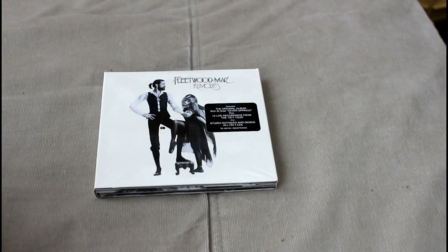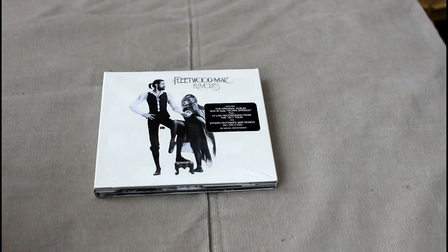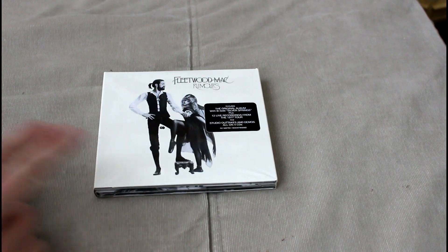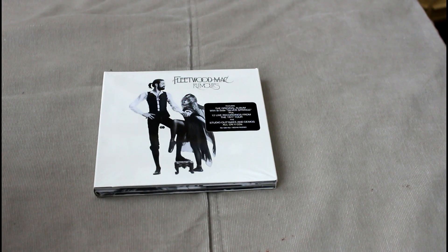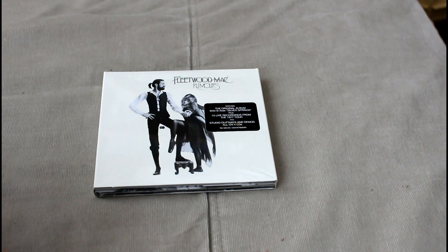Welcome classic rock fans to another unboxing. Today we're looking at the new four disc version of Fleetwood Mac's Rumours. This was released not so long ago as a deluxe box with vinyl and lots of other bits and pieces in there. This is just a slimmed down version of that, but I didn't actually have a copy of this album, so this seemed like a great opportunity to acquire it.